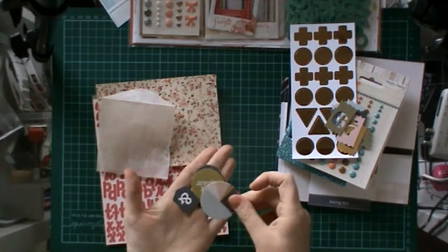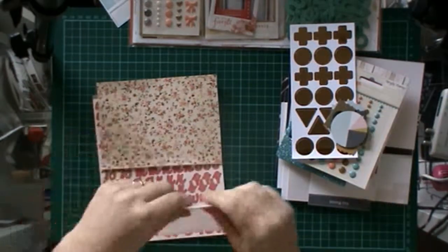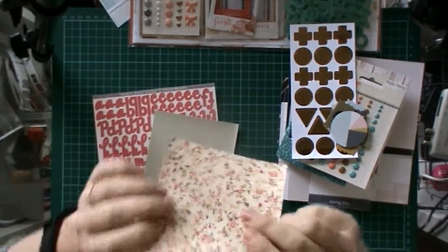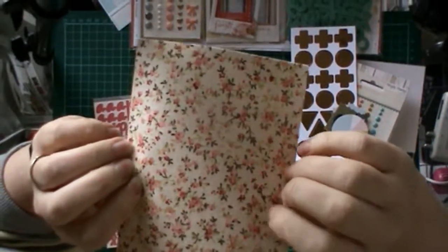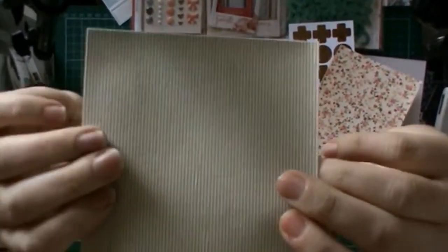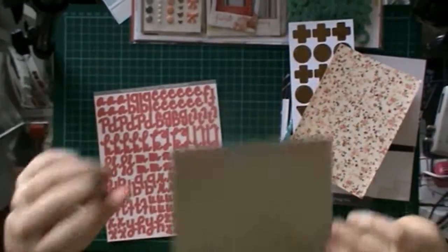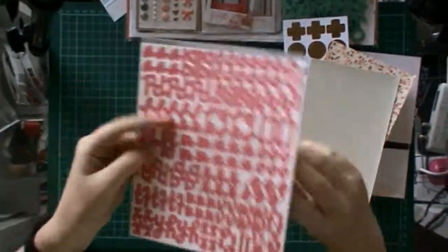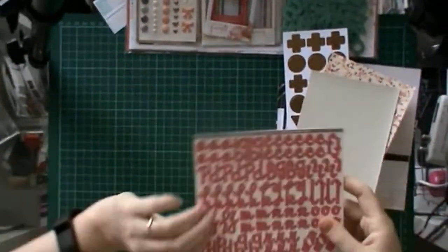And then the other bits were an ampersand and a couple of little circle sayings — 'yes please' I think, and there's a green one. And then a little pie chart. Oh these are awesome too — so many awesome things. It's like fabric but it's sticky, like a sticker that's flowers, and this one's a really light mint green stripe. And this is a set of alphas from October Afternoon, from the Storybook Collection, in rhubarb colour.